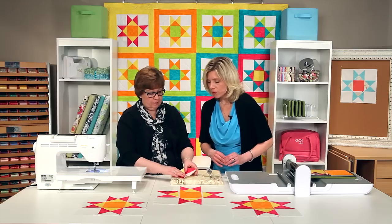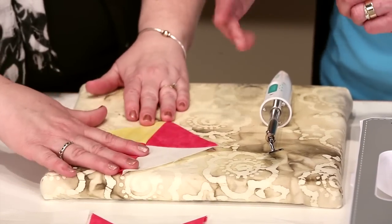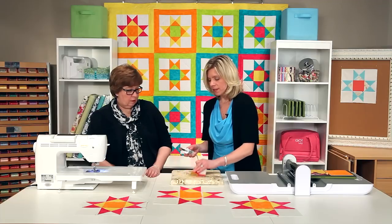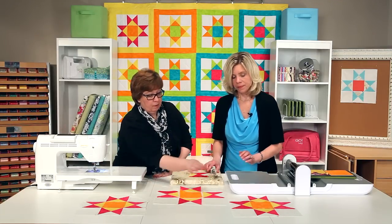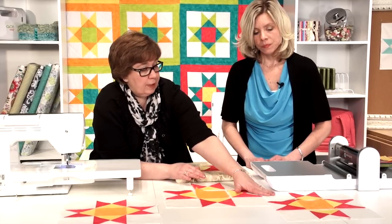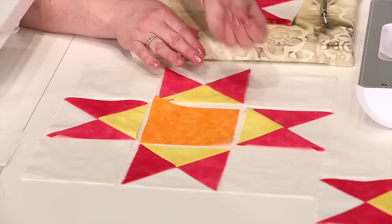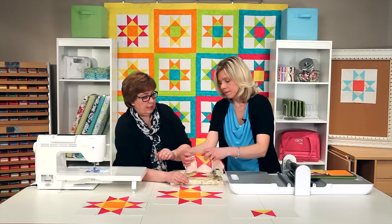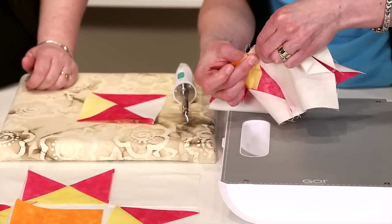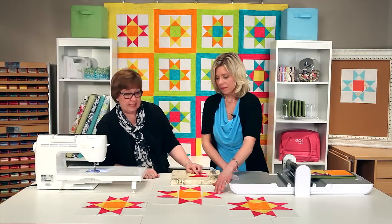Moment of truth — that is very nice. You can see how nicely that's gone together right there. At this point you would press towards the darker fabric. Then the next step is to put together your rows. We would go ahead and put together all three different rows for the block. We're going to press those seams in opposite directions on the different strips so that we're able to lock in those seams. Pin at those critical points and that's going to make these points look as good as the center point.